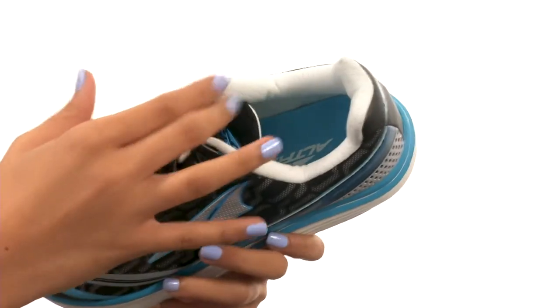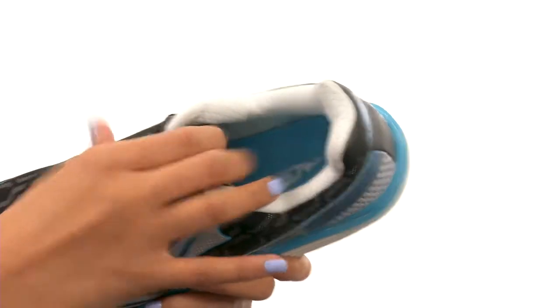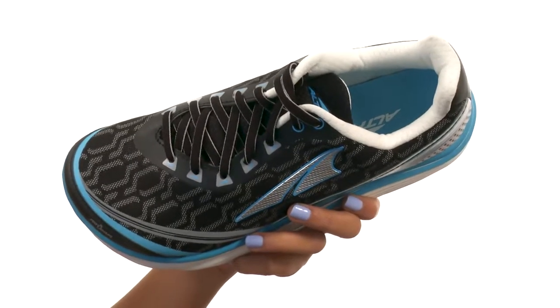The tongue and collar are also lightly padded for more cushioned comfort around the ankles. Inside, we have breathable fabric linings with a 6mm contoured footbed to really keep you comfortable and supported.